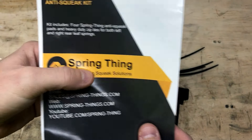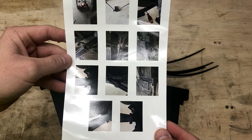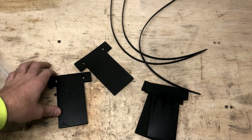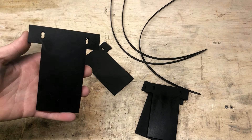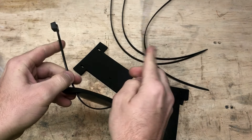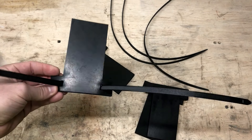Also included in the package is some information on how to get in touch with them, their website, their YouTube channel. These are called Spring Thing — here are the installation instructions, very simple. We'll walk you through it on this video. They also include some nice pictures showing exactly how things are going to work. They provide a heavy-duty zip tie to secure these to the leaf pack so they don't move around. When I did this previously on my Colorado, I just slid them in there and they did move around a little bit. Hopefully with the zip tie you won't have to worry about that. You're going to take the pad and slip it into one side of the slot, wrap it around, slip it into the other slot, then attach the zip tie on top of the leaf pack to hold it in place.